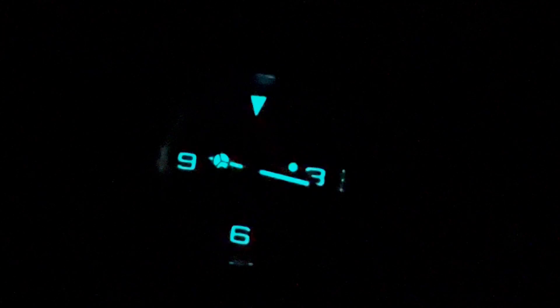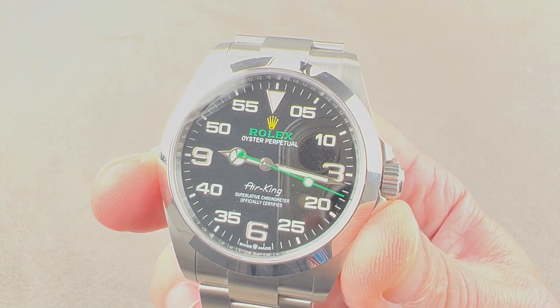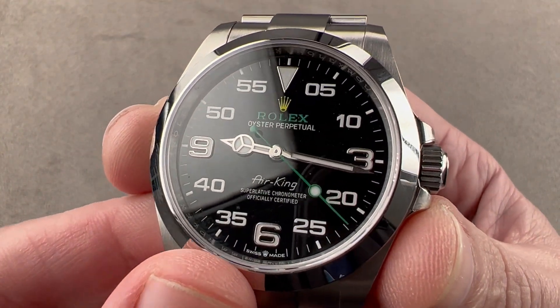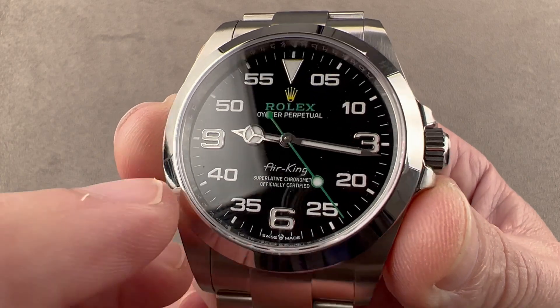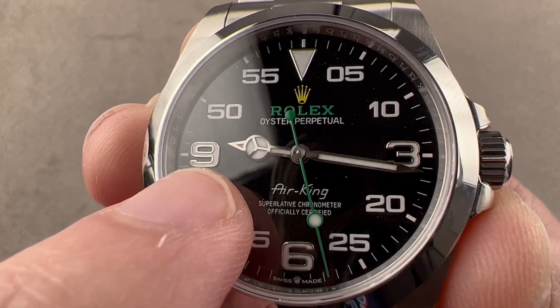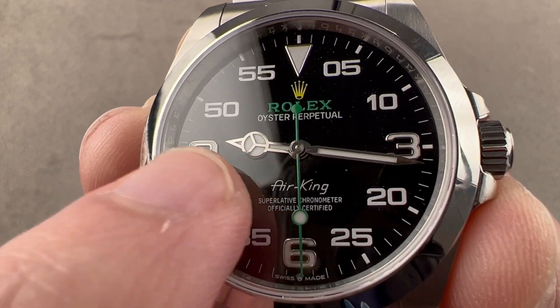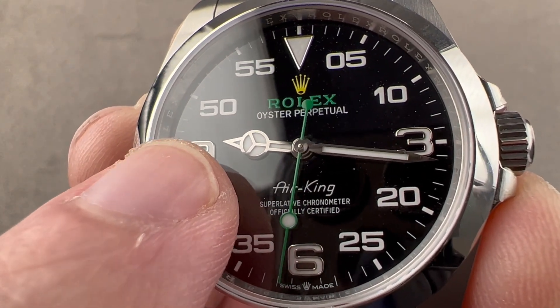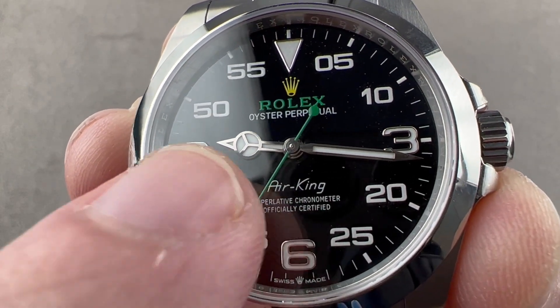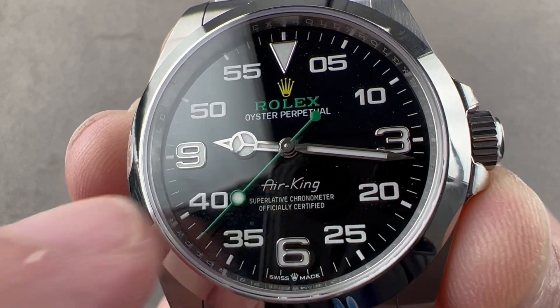If you want to see this next to the old model, check out my comparison video. The old one only had the luminescent index at 12. Other changes include a super subtle change in the font for the numerals, and if you look carefully, you can see the hands have been reprofiled. The easy one to see is the Mercedes hand — the hour hand. The little triangular index on the end is now pointier and longer, and the shaft between cannon pinion and the roundel is now thinner and longer.